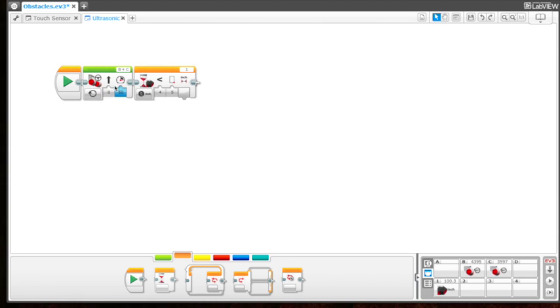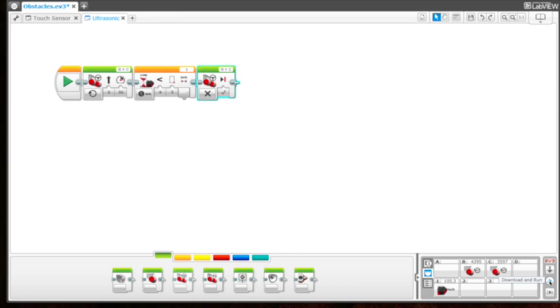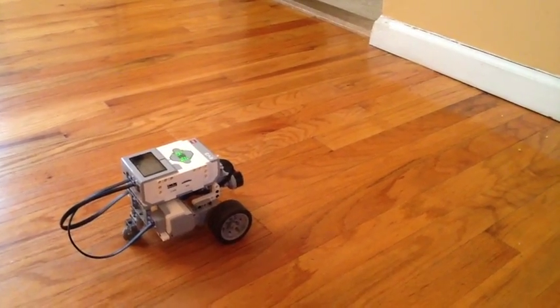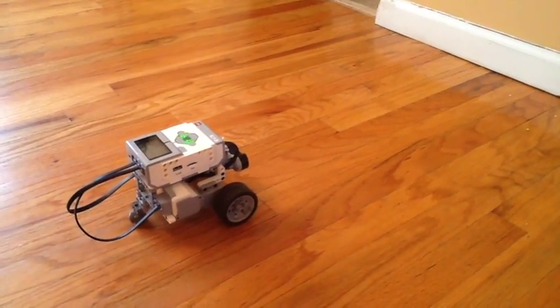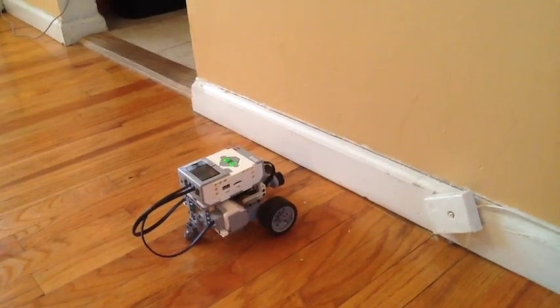We're telling the bot that when it moves forward, if it's less than five inches from an object, stop. So we add another move steering block from the action tab and set it to off to stop the bot. So: it moves forward, waits, and if it's less than five inches from an object, it stops. Let's download and run. It did exactly what we wanted — the ultrasonic sensor stopped the bot about five inches from the wall.